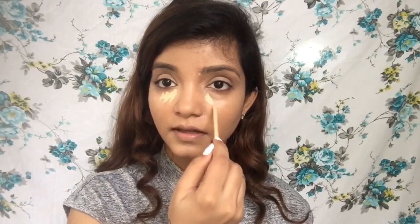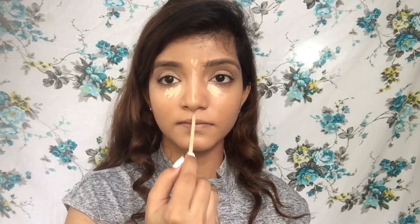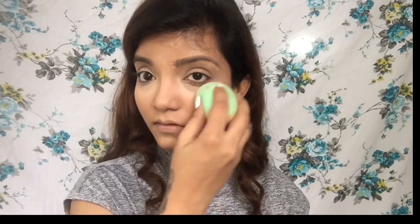I'm going to use the Maybelline Fit Me just to conceal a little bit more and to highlight my under eyes. Then I'll highlight the center of my face and blend it with a sponge. I know it looks a little crazy under the eye but give it two minutes — it will all be settled. I'm going to use the Blue Heaven Sapphire Loose Powder just to set my under eyes and the center of my face — not setting the entire face, just those areas.